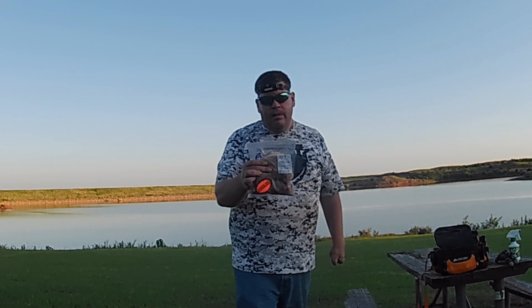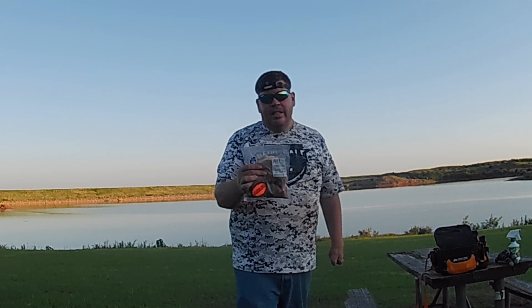Welcome to the Ramos Outdoors YouTube channel. I'm Robert and tonight we're using pork chops for bait. I also got some shad and pig liver. We're bound to catch something. Let's get going.